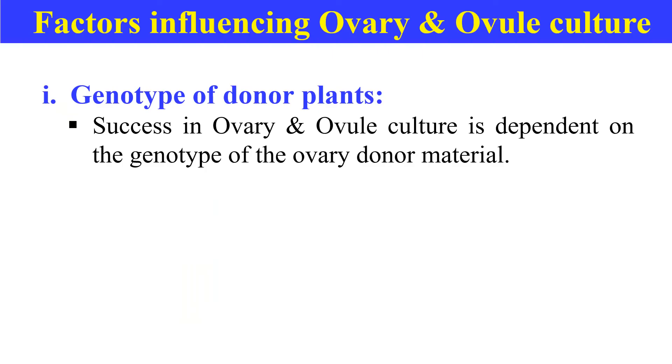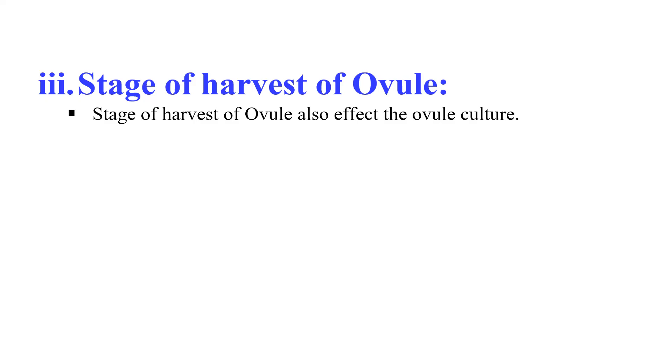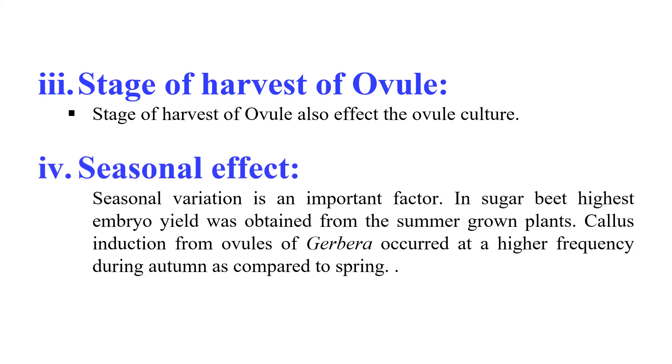There are certain factors which affect ovary or ovule culture. First is genotype — the genotype of the donor plant predominantly influences ovary and ovule culture. Second, the physiological status of the donor plant also affects it; for example, ovules harvested from first lateral branches at the base of the plant give higher response than those from sixth or later branches in sugar beet. Next is the stage of harvest of the ovule, which also affects the culture. Seasonal variations are also very important — for example, in sugar beet the highest embryo yield was obtained from summer-grown plants, and callus induction from ovules of Cerbera occurred at higher frequency during autumn compared to spring.